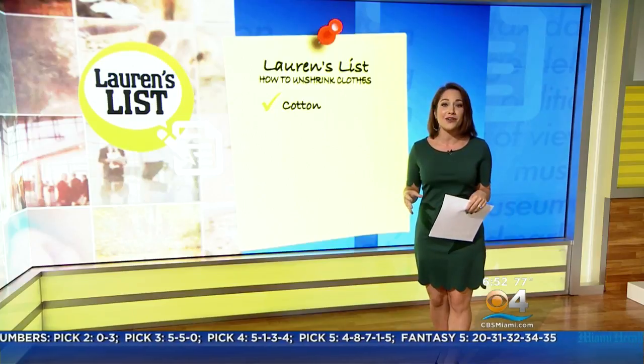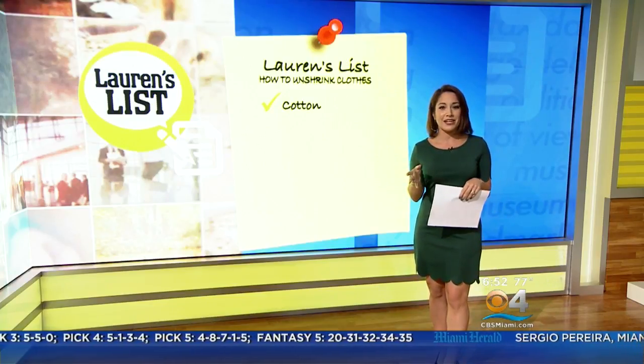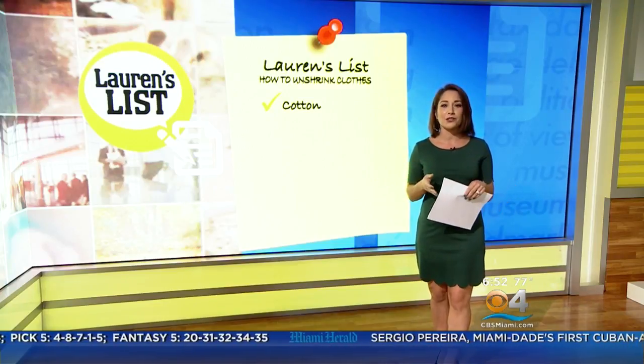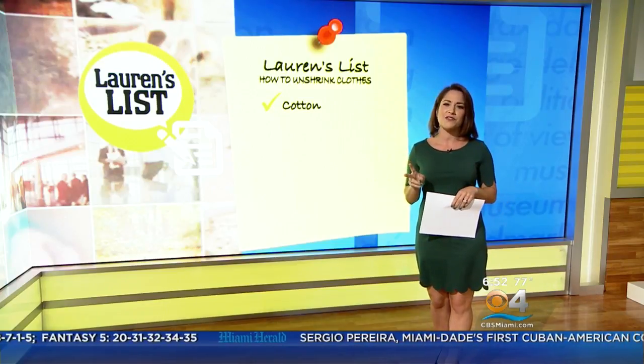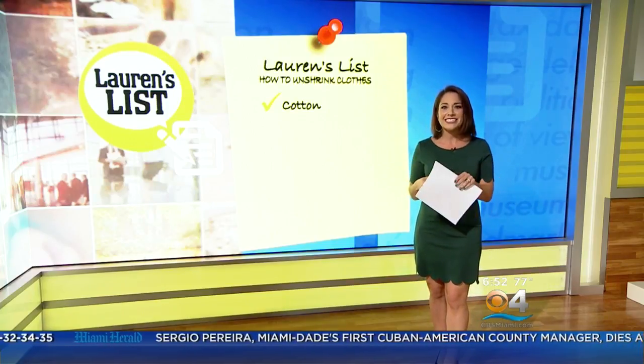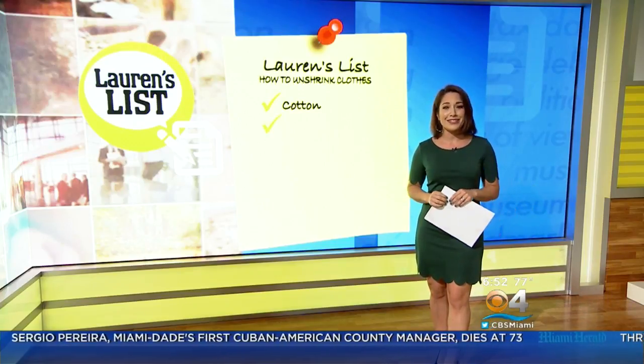Today's Lauren's List explains how to unshrink clothes by fabric type. First up, fixing cotton. It shrinks easily, but it's also pretty easy to stretch back out. Just soak the clothing in lukewarm water with two tablespoons of baby shampoo for 30 minutes — that's what the experts suggest. Ring it to get the water out, then stretch it and lay it flat to dry, and it should be good as new.